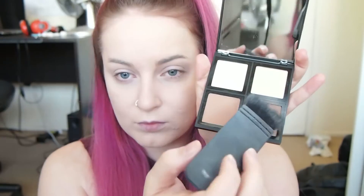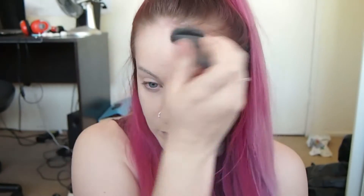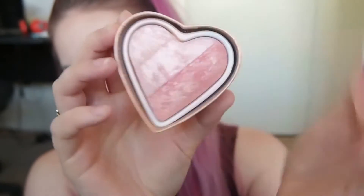Now to contour I'm using my Elf contour palette — just going to contour with the darker shade and then bronze up with the more warm tone shade. For blush I'm taking my Makeup Revolution Blushing Hearts in the shade Candy Queen of Hearts. For highlight I'm taking a mixture of the Makeup Revolution Blushing Hearts in the shade Peachy Pink Kisses and the Makeup Revolution Vivid Baked Highlighter in Golden Lights.